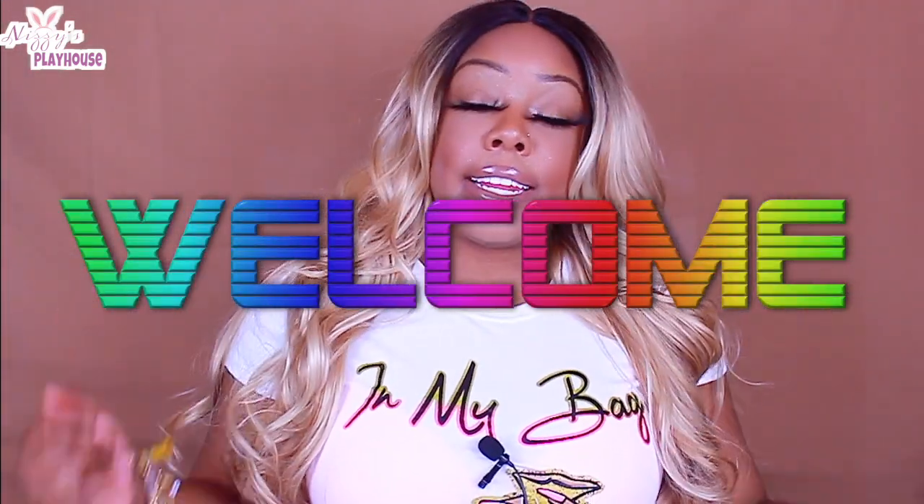Hey y'all, thanks for tuning back in to Nizzy's Playhouse. It's your girl, Nizzy, and I'm back again with another synthetic wig review.